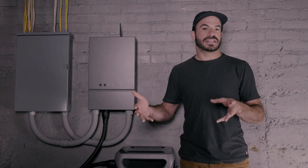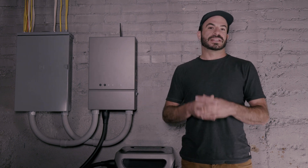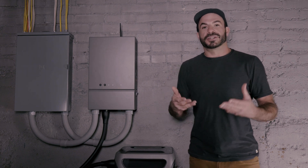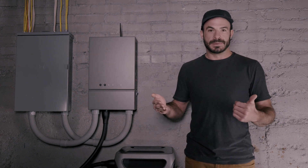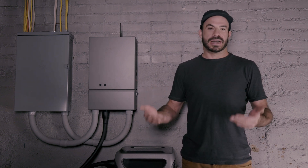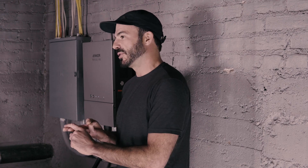The Anker Solix F3800 is capable of supplying up to 6,000 watts of continuous output and up to 9,000 watts surge output for brief periods of time. You can double that to get 12,000 watts of continuous output and up to 18,000 watts of surge output should you need it. When figuring out how many units you'll need, look at the maximum instantaneous wattage your house consumes by adding up the total wattage of all the appliances you'd like to keep on during a power outage — such as your furnace, fridge, Wi-Fi routers, modems, and any other connected appliances.